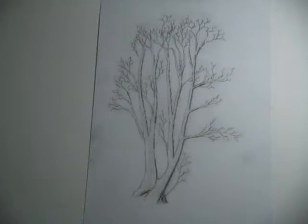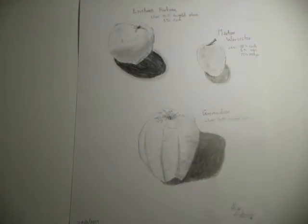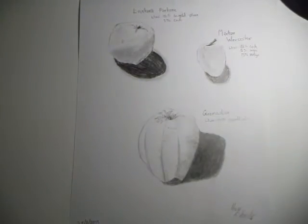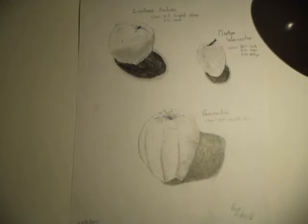Now we're going to move on to some sketches of apples. These are still life sketches that I've done. This is a Laxton's Fortune — a reasonably small apple, only about two inches. And this Merton Worcester was even smaller, about that size, but it was really quick and easy to draw.